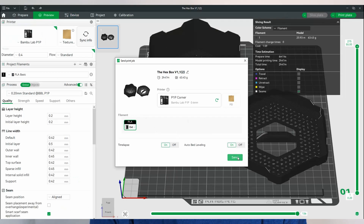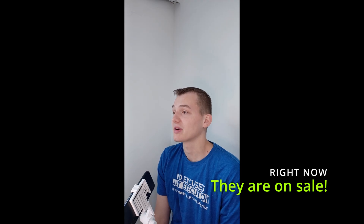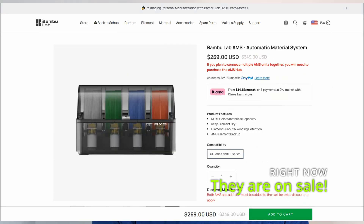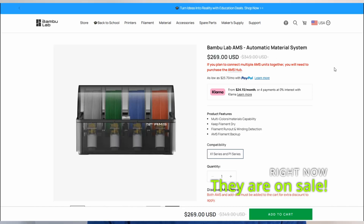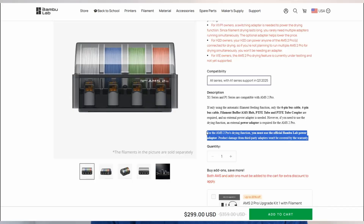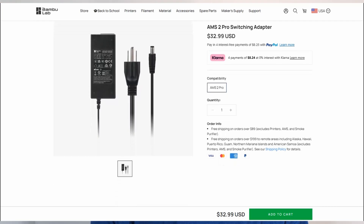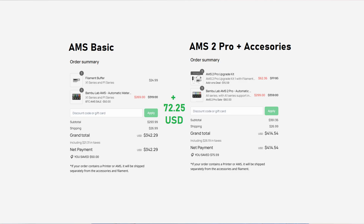Now let's talk about the price. As of today, the AMS2 Pro is priced at $299 compared to the basic AMS at $269. On the surface, $30 extra feels like a steal for the drying capabilities. But here is where it gets tricky — the AMS2 Pro doesn't actually come with the power supplies required to use the drying options. You have to buy an AMS2 Pro switching adapter, which costs an extra $33. By the time you add that, plus taxes and shipping, the cost goes up to $414.